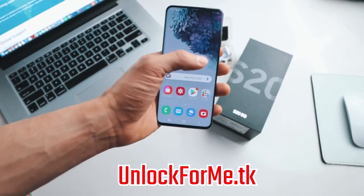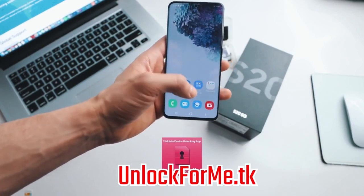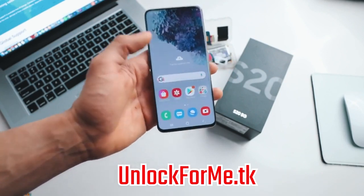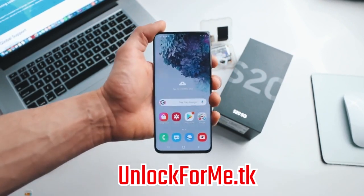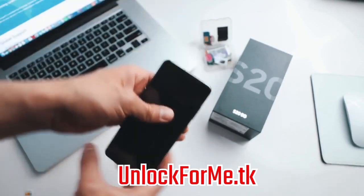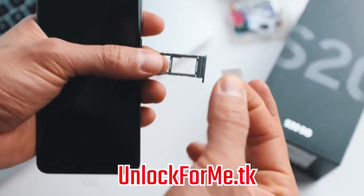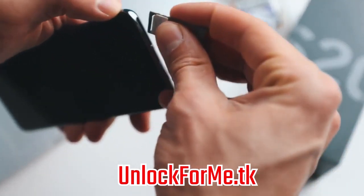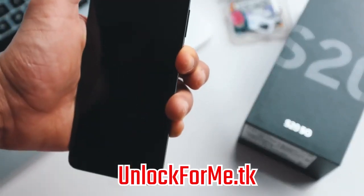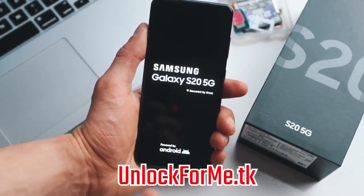There are two methods. One is using the unlock app — in most phones you'll have a device unlock application; you just run it, connect to Wi-Fi, and your phone will be unlocked. However, if you received an unlock code in your email, here is how to insert it. We're going to start by powering off the phone, and once it's fully off, we're going to insert a SIM card from a different carrier — in this case a T-Mobile SIM. Insert it correctly, put it back into the phone, and then power it on.